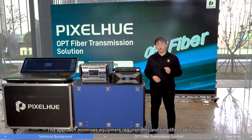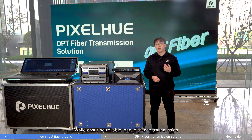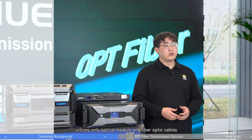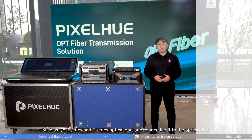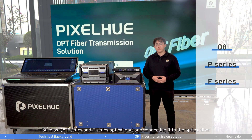This approach minimizes equipment requirements and simplifies cable layout while ensuring reliable long-distance transmission. Please allow me to introduce the PIXELTEAM OPT fiber transmission solution. Our recommended optical transmission scheme utilizes only optical modules and fiber optical cables. By inserting the optical module into PIXELTEAM presentation switchers such as Q8, P-Series, and F-Series optical ports and connecting it to the optical fiber,